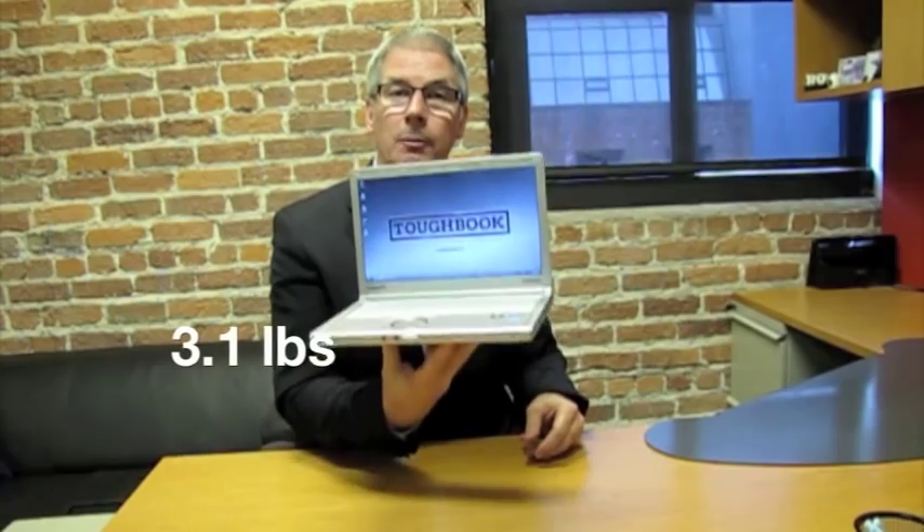And as you can see, it's extremely thin, and at only 3.1 pounds, incredibly light, despite the fact that it has a built-in DVD burner.